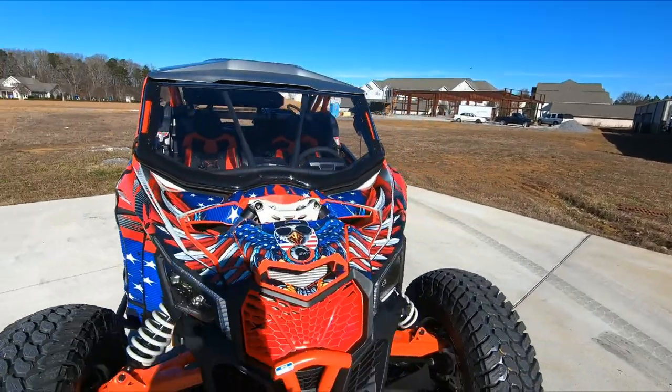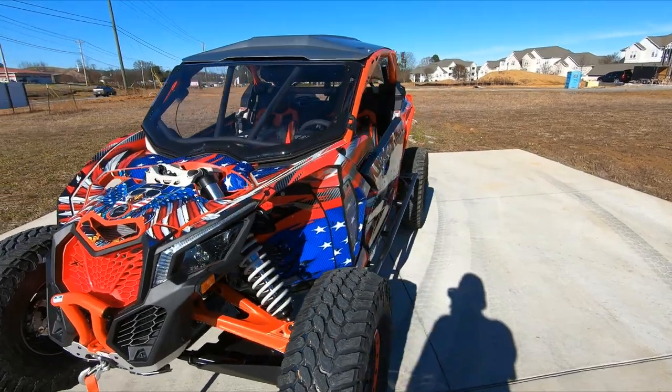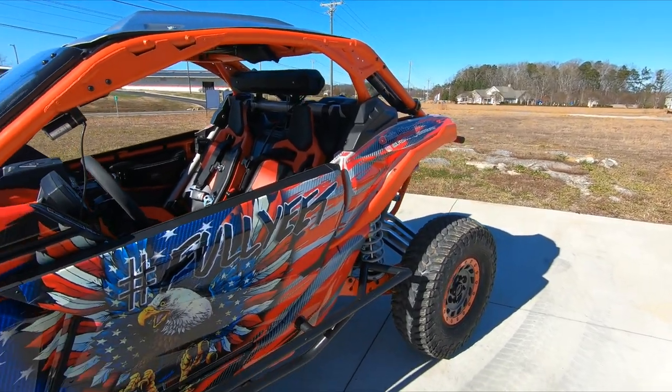Not really much more that I can talk about and tell you — I just want to show you. Build update number two. Number three will be coming soon. Try to get everything knocked out and get this thing ripping on the trails right after Christmas.